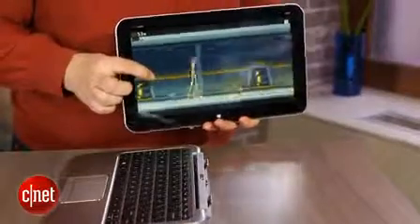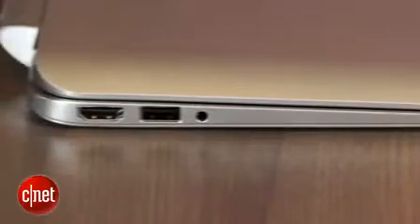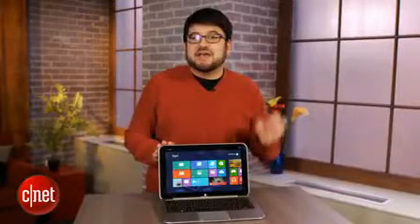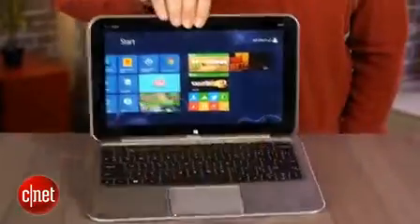They're kind of similar, except in this instance the keyboard also has extra battery space and ports — so that's the advantage there. It bumps up the battery life on the Envy X2 to a whopping 10 hours when connected like a laptop, or about seven and a half hours with just the tablet.